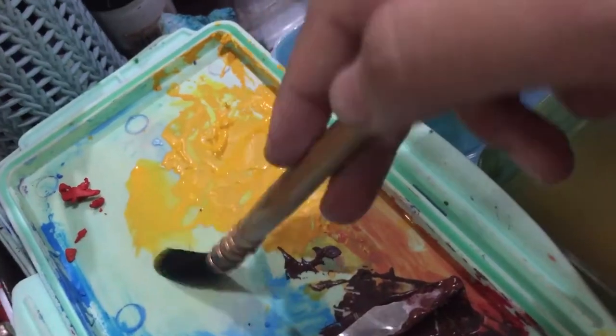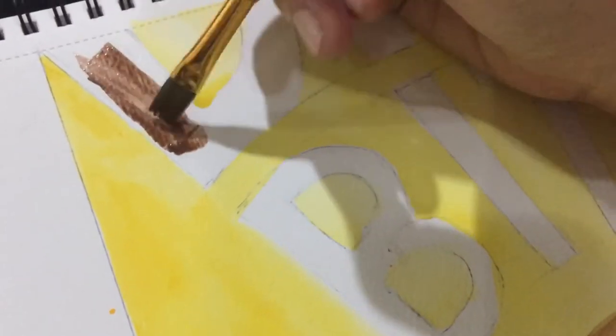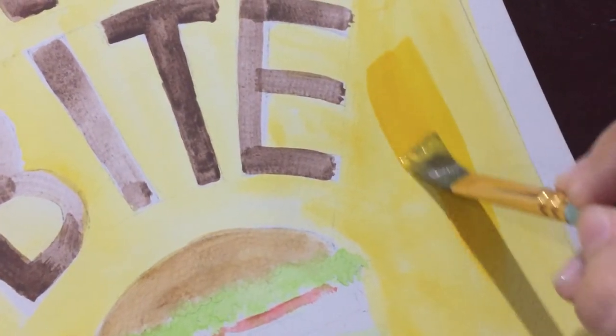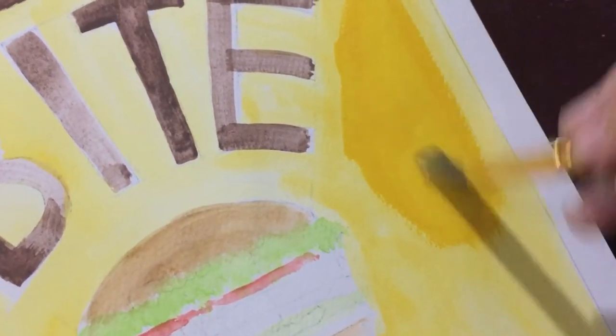Here I'm applying gouache paint for the background. I slipped so I removed it and just filled the large portions of the background as yellow. At first I put a light wash all over the letters, the background, and the burger so that I would be able to thicken them up through thick gouache. So at first I only added watered-down gouache, and now I'm adding straight-up gouache on the watercolor paper.